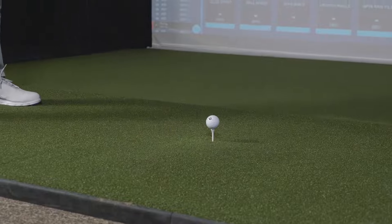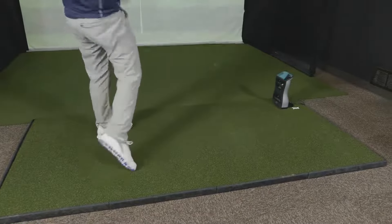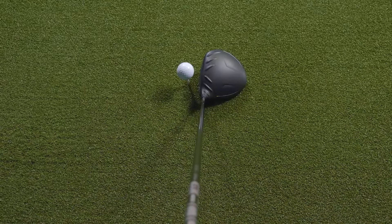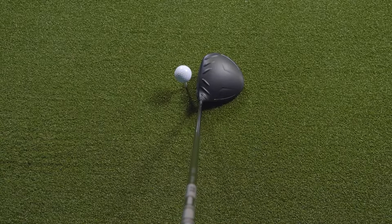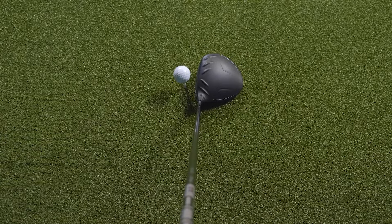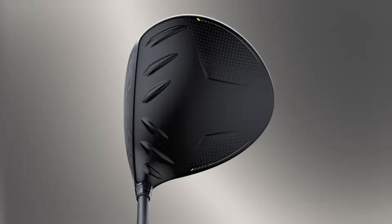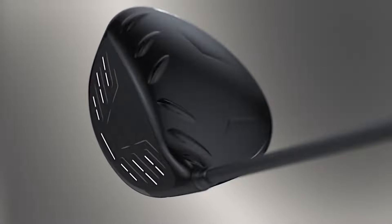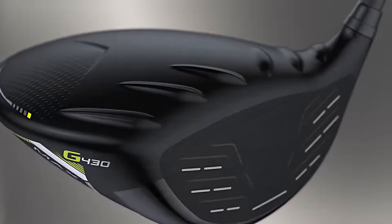Getting to hit the new G430 drivers for the first time, I'm pleased that they have the appearance of previous models — it looks very forgiving and easy to hit at address. You still keep the turbulators on top of the club for aerodynamics. There's a new addition to the crown: PING is using carbon fiber there, which is visible over previous models, and the aesthetics have been brightened up to give the G430s a fresher look.